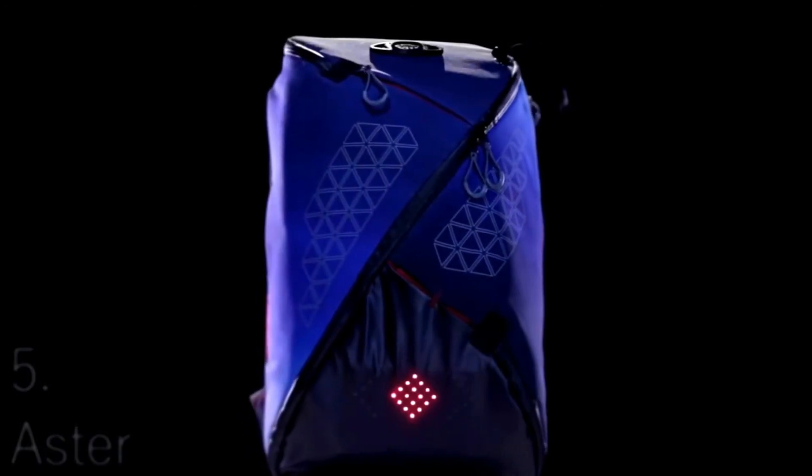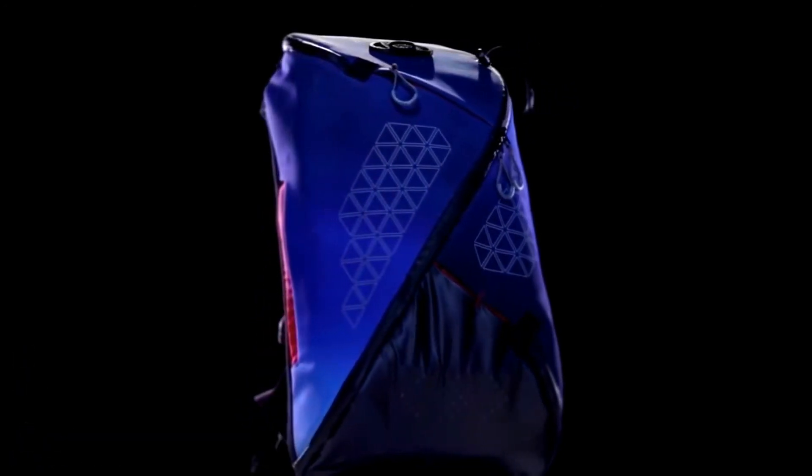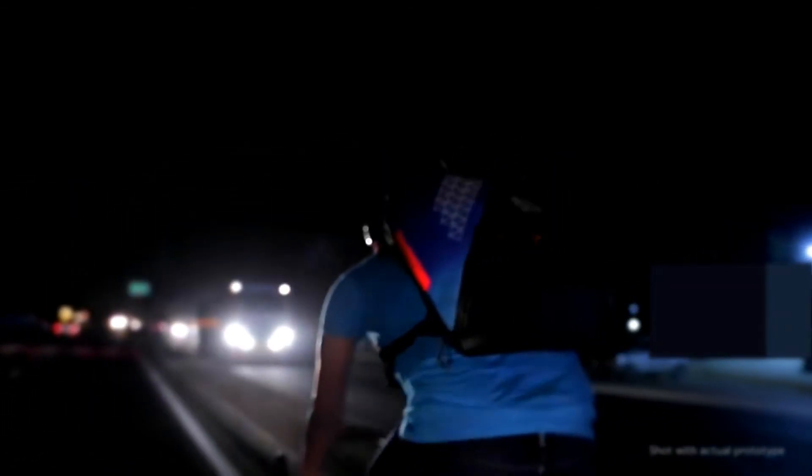Presenting Aster, the world's safest commute backpack. Be visible from the sides and from a distance. The rear light makes sure you're visible from up to a distance of 250 meters. A feature never seen before: profile lights provide better definition to your shape, making it easier for motorists to judge your relative speed.